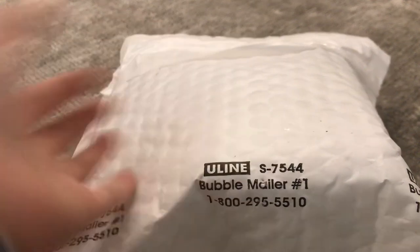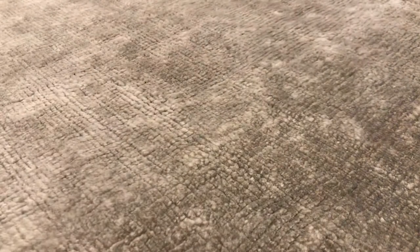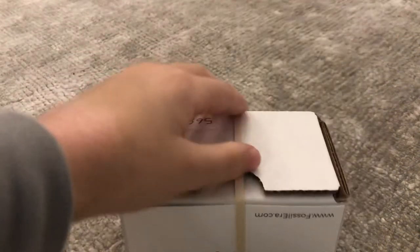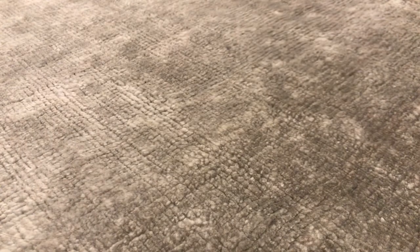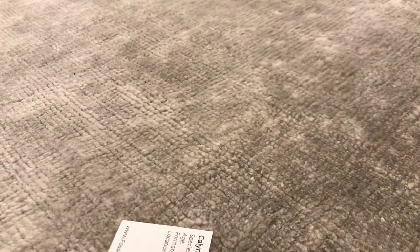So today, we're going to be unboxing something. I'm going to go open this up. It's my trilobite — this is my trilobite that I bought off the internet. I'm showing my other trilobites. I'm starting to have a trilobite collection.